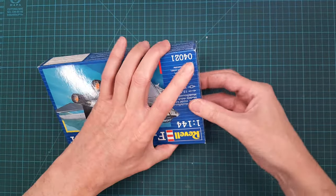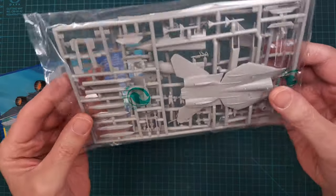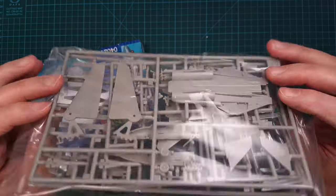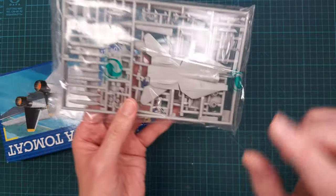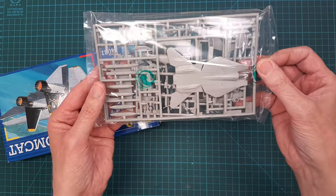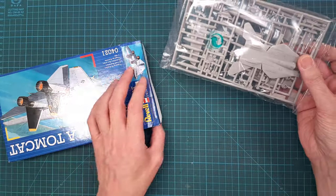This is actually a really nice kit despite the small scale — there are a lot of details. I'm not sure how accurate they are, but there are some aftermarket parts available for the cockpit, and I think there are decal sets available as well.